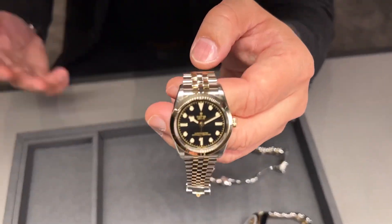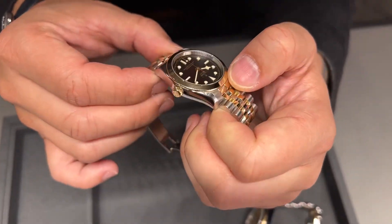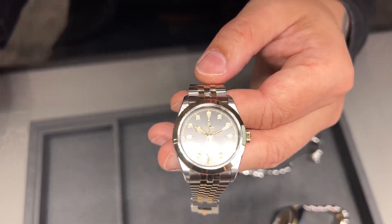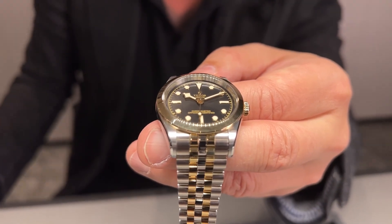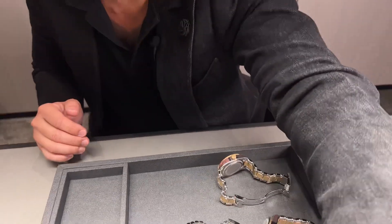From there, the Black Bay 31, also S&G steel and gold — a 31mm ladies' size watch, which I think is super great. Incidentally, this watch has a 20mm movement inside that passes their chronometer certification of minus three to plus five seconds.